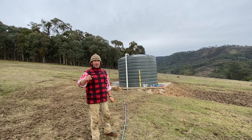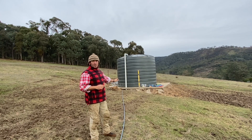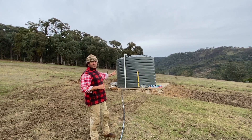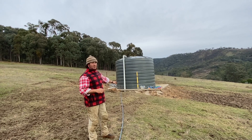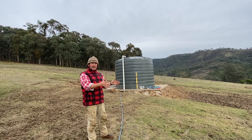What I wanted to quickly show you is we've put our base together — we've compacted our clay, then got crusher dust in, and we're sitting on a 75mm bed with the water tank on top.